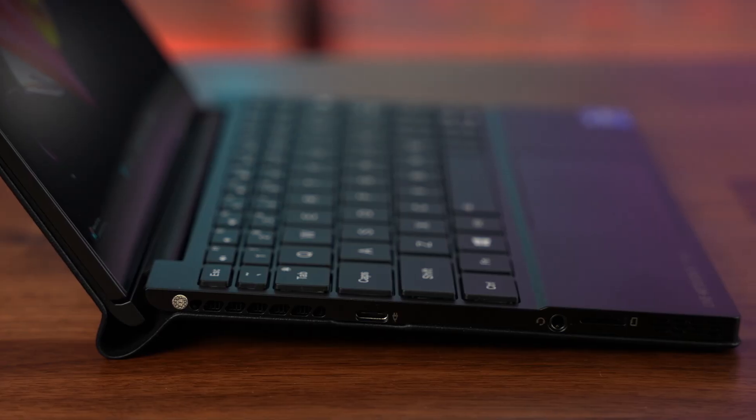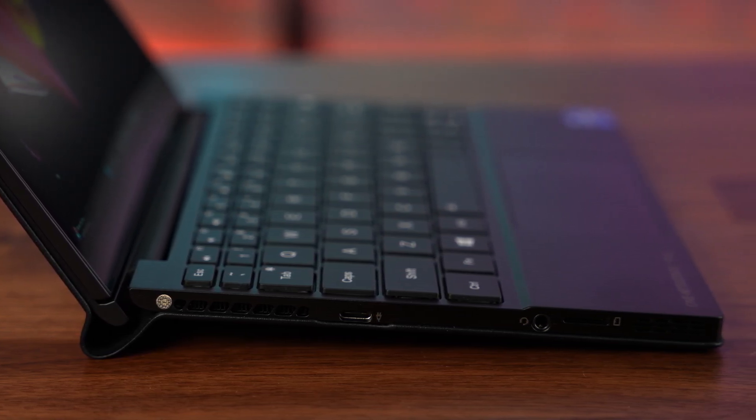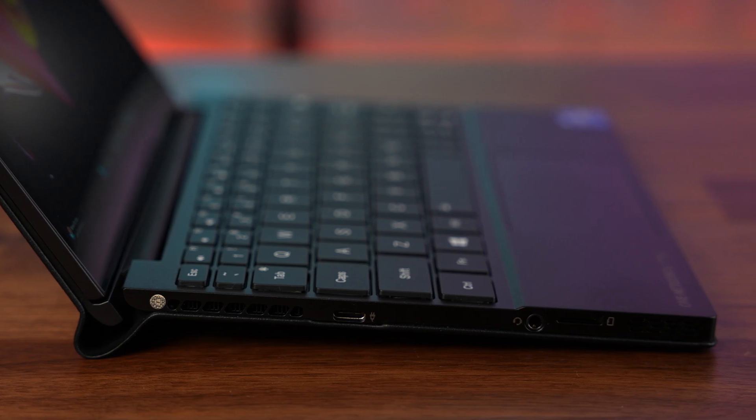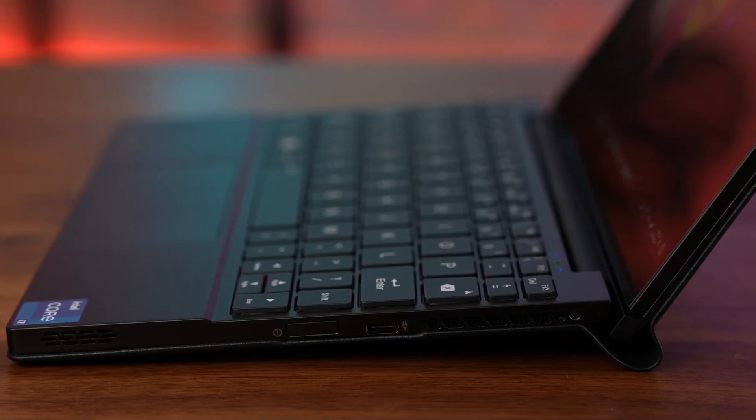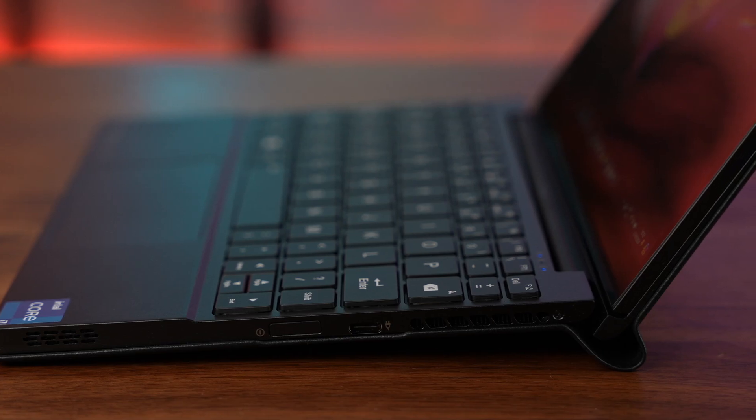Normally I'd take a look at the webcam but sadly this device does not have a webcam built in at all, so that's going to be a bit of a difficult one. With regards to the ports, on the left side we have a USB-C 4, a headset jack and a micro SD card slot. On the right side we have a USB-C 3.2 and also a power button which has a built-in fingerprint reader.